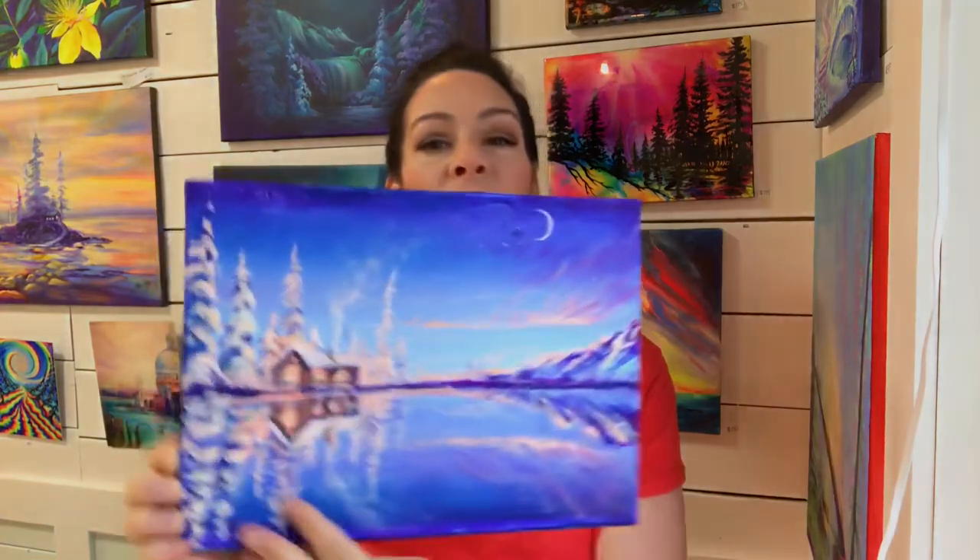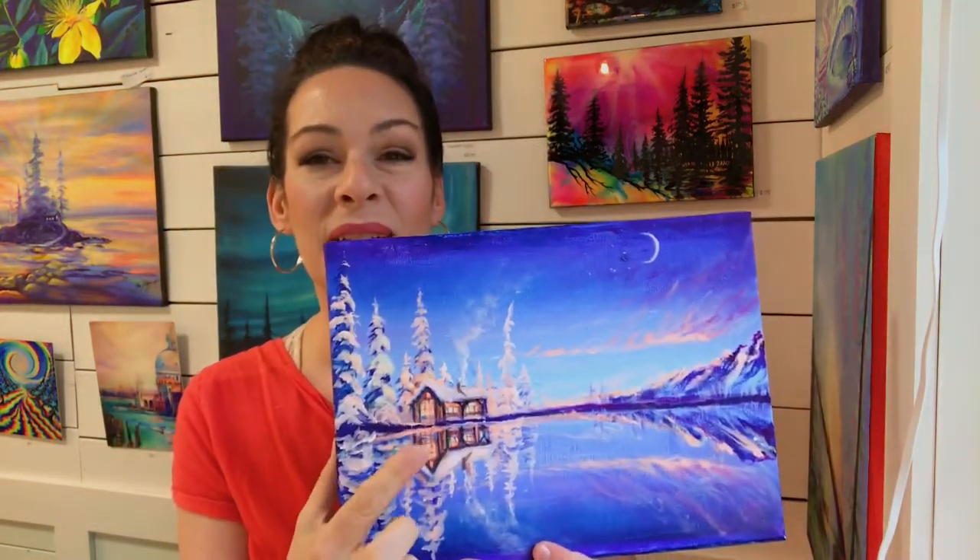Hi guys, welcome back to my channel. I'm Joni Young and today I'm going to show you step-by-step how to paint this really pretty winter scene. We're gonna begin with the background and then work up to the mountains and these snow-covered trees, and then finally this beautiful little cabin nestled in the woods. I'm using a 9 by 12 double primed stretch canvas today, but you can use any size canvas you like.